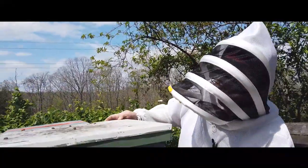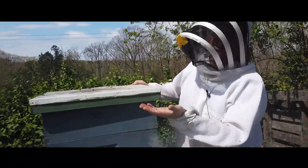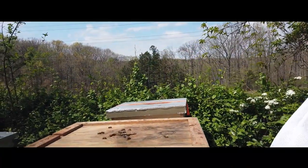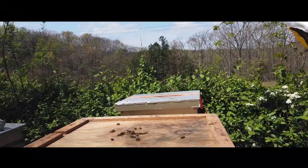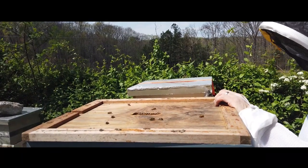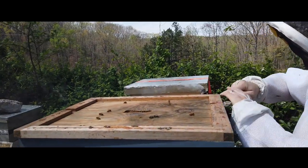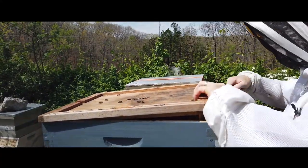This beehive has two deeps, which is all the brood chamber, and these two blue boxes are honey supers — this is just where excess honey goes. A good sign is I see some bees up here right away. We're just going to give them a little bit of a puff. The bees glue everything together, and that's why you need a hive tool.